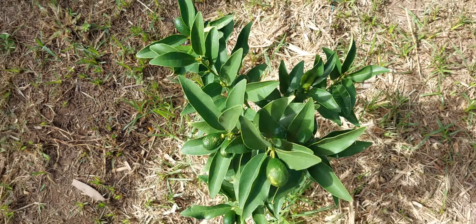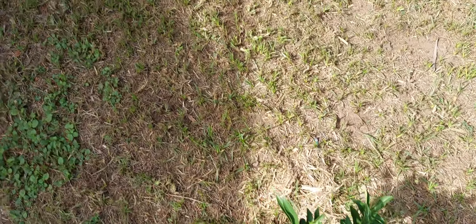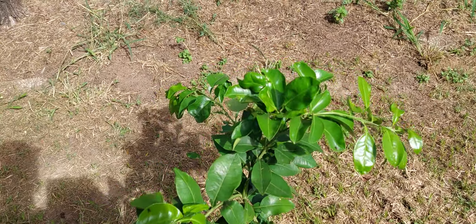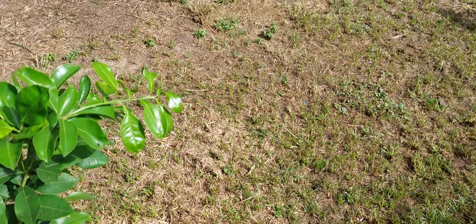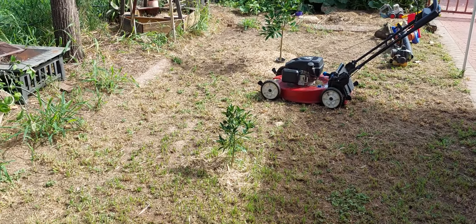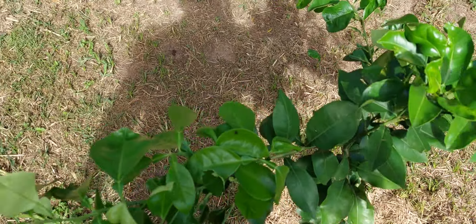This is my kumquat — if you've been watching the videos you would have seen when that went in; it's only probably been in the ground maybe five months. The next one along will be my grapefruit. So I've got a lemonade down the end, the grapefruit here, an orange, then the kumquat, and then I've got a number of kumquats over to the right. This is a grapefruit.